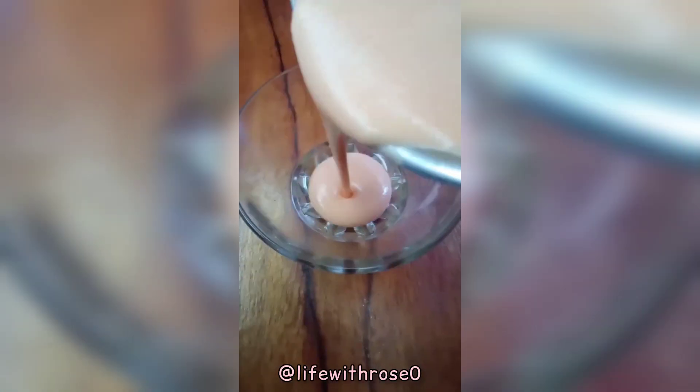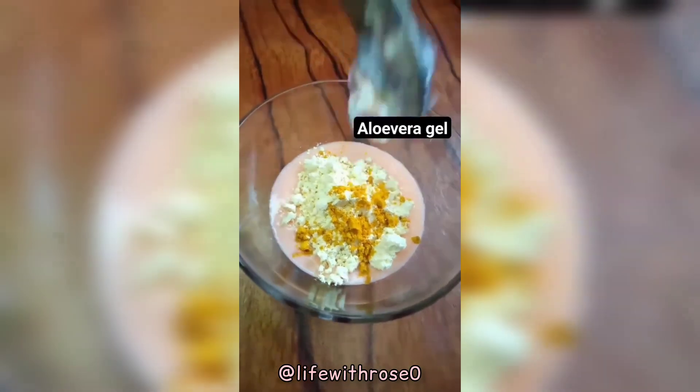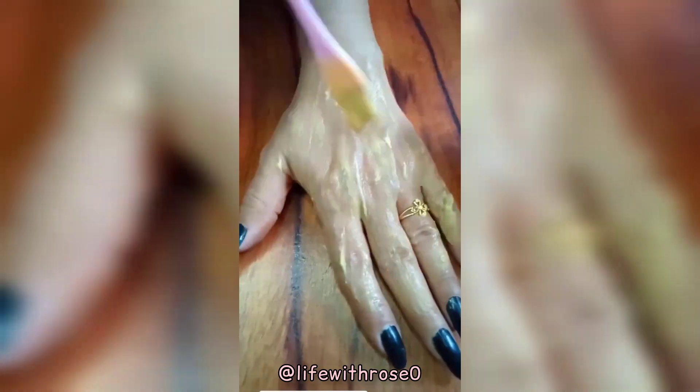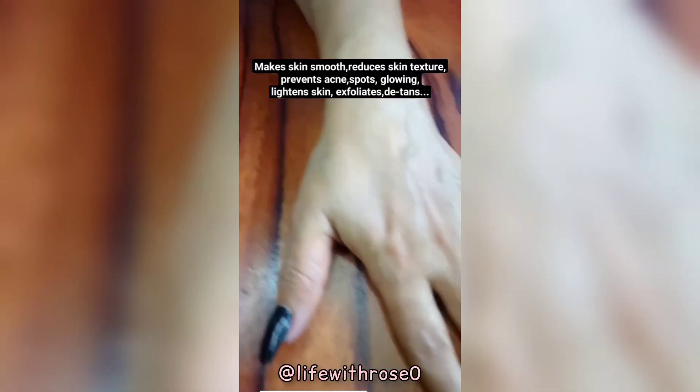Transfer into a bowl, add gram flour, add wild turmeric, add aloe vera gel, and mix it well. Apply it, let it dry, then wash it off. Use three to four times a week.